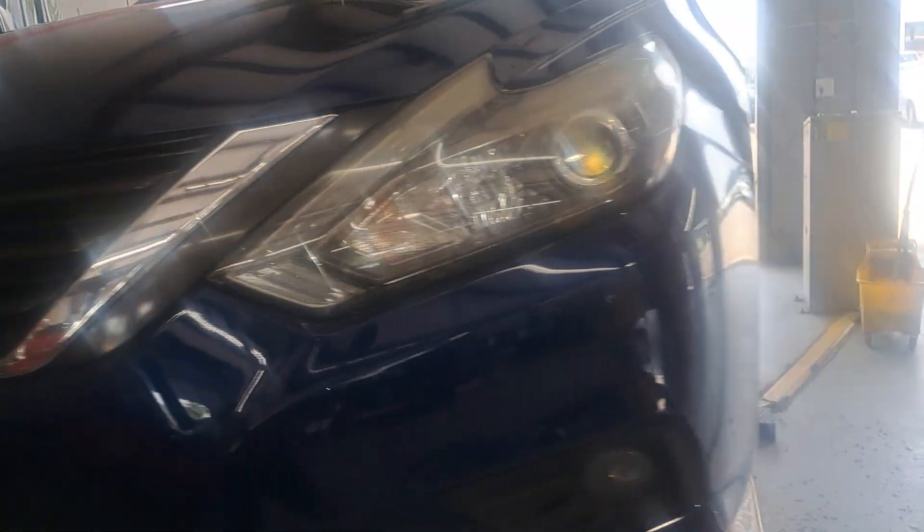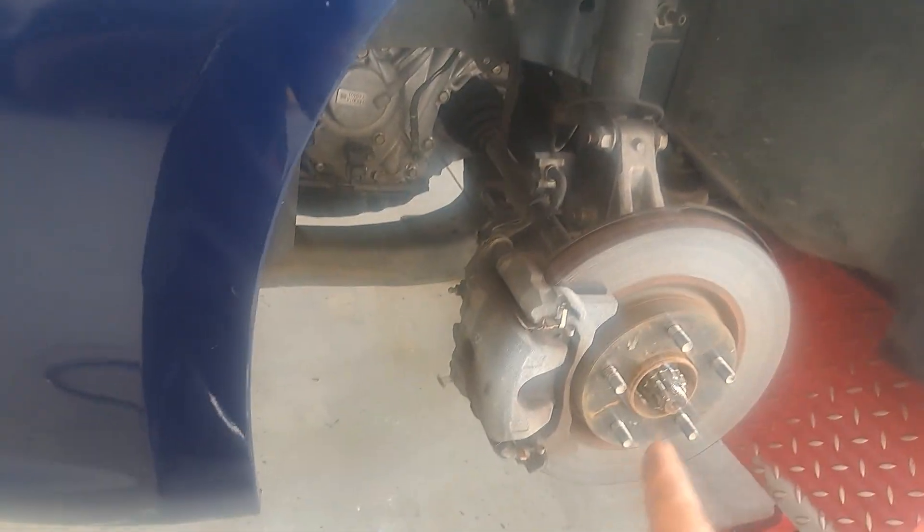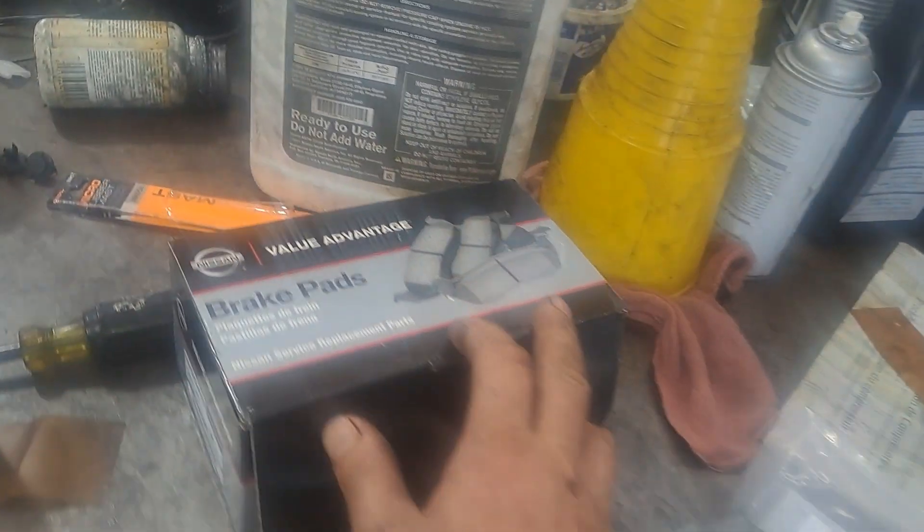All right guys, we're doing brakes on the 2016 Nissan Altima. It's a quick step-by-step thing. I'll put the brake pads in the description below — here's the part number, just click on the link.